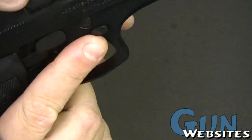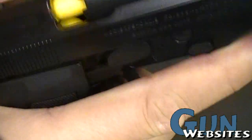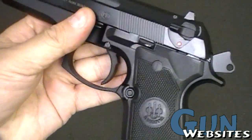You can see it's a loaded chamber indicator. By touch and by sight, we can see that there is indeed a round in the chamber, and we can pull it back for a quick chamber check to verify that. So now we know that the gun is ready to go.